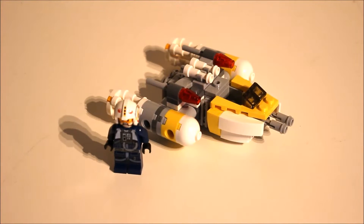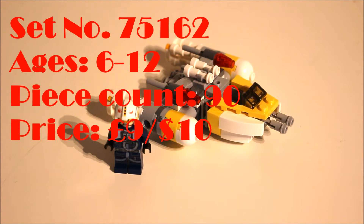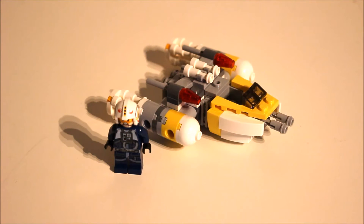Getting into the main part of the review, we're going to start off by noting that it is set number 75162, ages 6-12. It comes with 90 pieces and it sells for £9 in the UK or $10 in the US, however you can get pretty good discounts on this set.